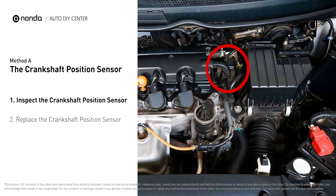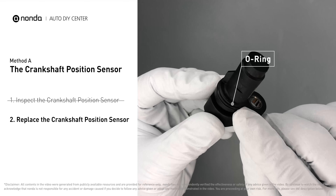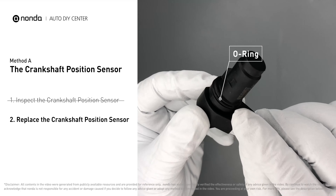To get a correct reading, check your owner's manual to see the specific crankshaft position sensor resistance range for your vehicle. If you don't get a reading, this indicates that the crankshaft position sensor is faulty and needs to be replaced. Check to make sure the O-ring from the sensor hasn't fallen into its hole, then replace it with a new crankshaft position sensor.